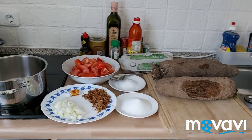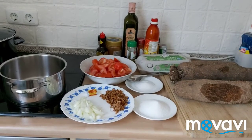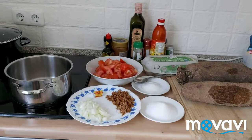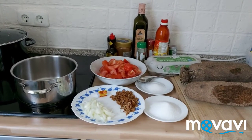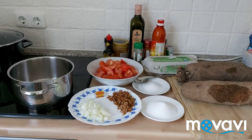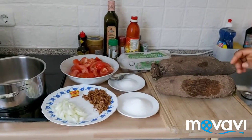Hello guys, welcome to my YouTube channel. If today is your first time watching my video, you are welcome. Please don't forget to subscribe, share, and like. Today I'm going to be showing you how to make a Northern Nigeria food — Doya, which is made with yam and egg.